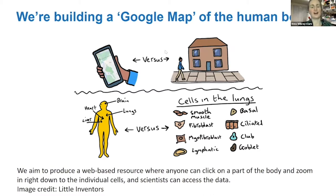We're aiming to build a Google Map of the human body. Just as you can zoom into a country on Google Maps all the way down to an individual house, with the Human Cell Atlas you'll be able to look at the whole human body, zoom into different organs, go right down to individual cells and their structures, and look at what genes are expressed in those cells.